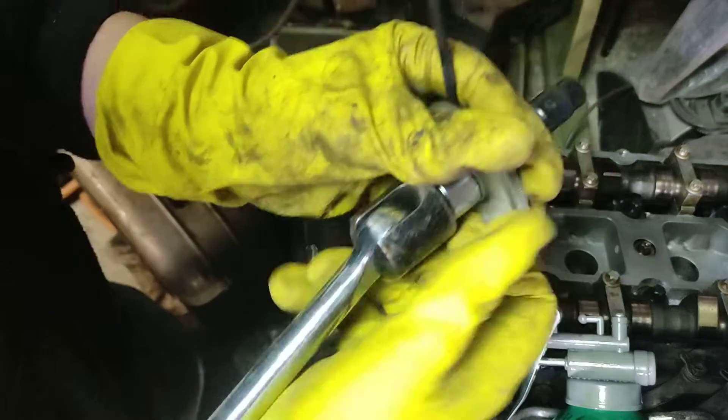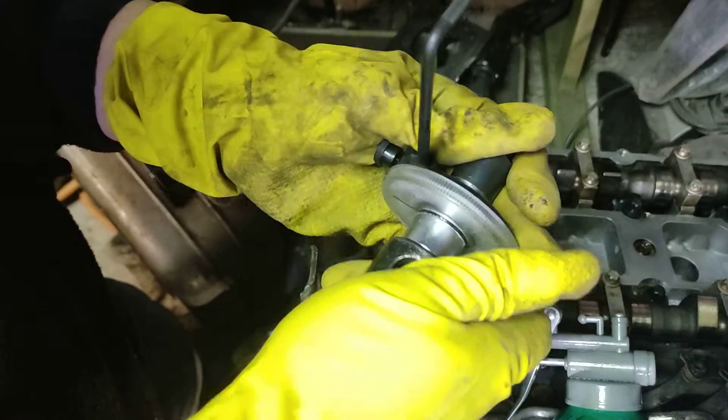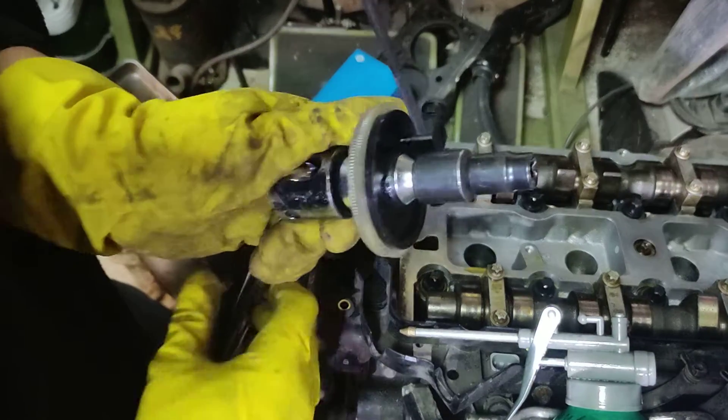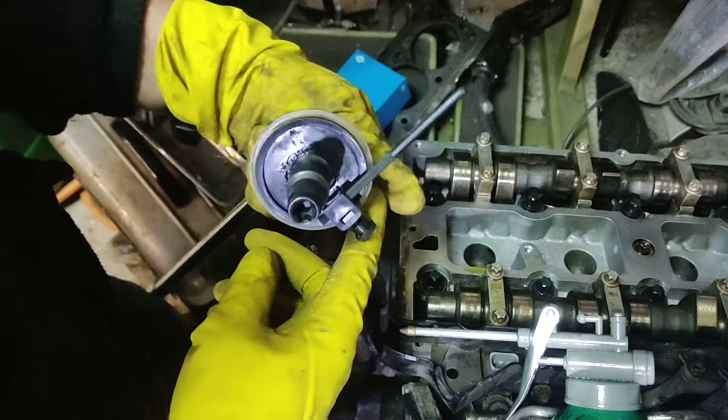Now I have it — it's a half inch connection to a breaker bar. Then half inch to three-eighths here for head bolts. And this thing, I just got it set like this.